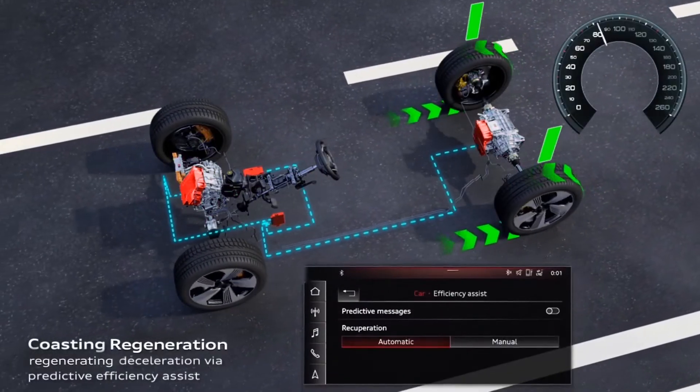Newer EVs actually remember your route and can judge the regen needed, and some can use the sat-nav of the journey you've planned to adjust the regenerative braking automatically.